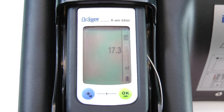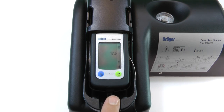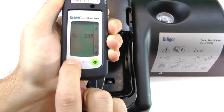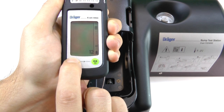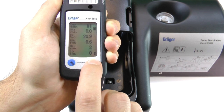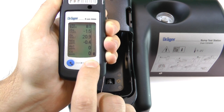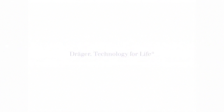After a few seconds, the instrument will return to the span calibration menu. Press the release button on the cradle to release the instrument. Press the plus button to cycle through the remaining sensors and exit the calibration menu. Once the instrument returns to measuring mode, you can press OK to acknowledge any alarms that remain.